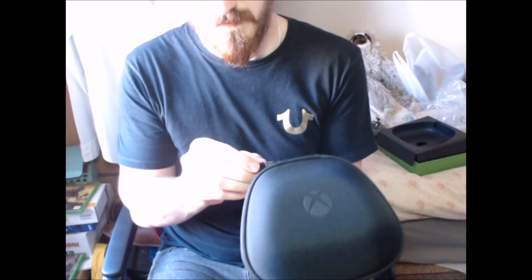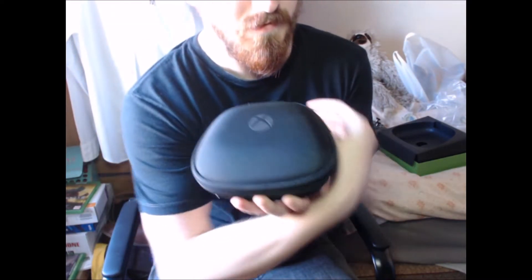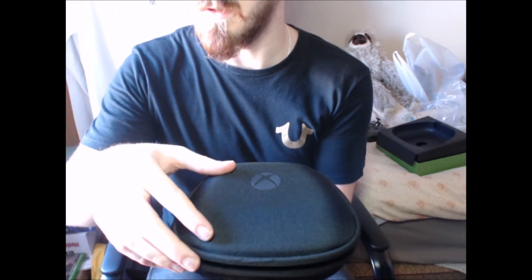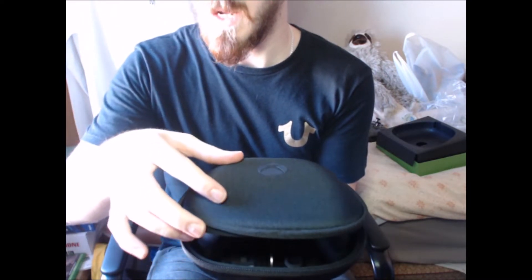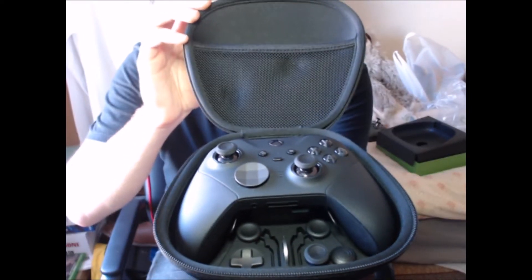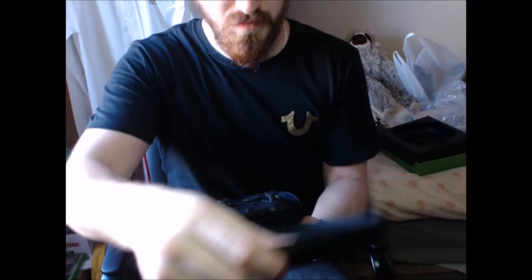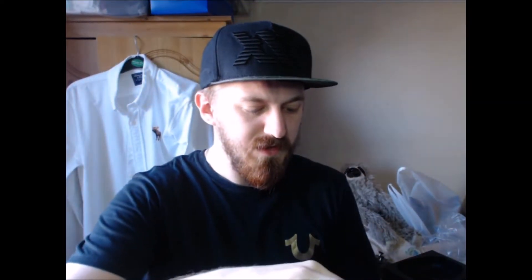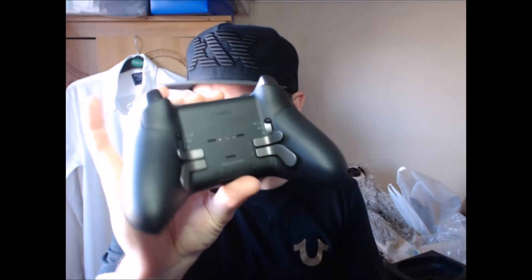And we have the controller itself. Now you're usually going to get to see this before me, although I could look at the monitor. There we go - look at that. Absolutely beautiful. The smell as well - it's like that new leather smell. Let's just whack this back up a little bit. So yeah, there is the new Xbox Elite Series 2, with all the paddles on the back there as well. Very nice indeed.